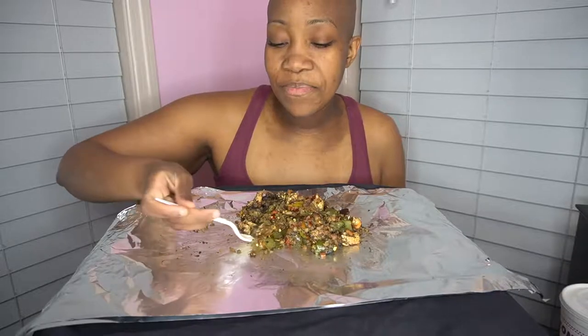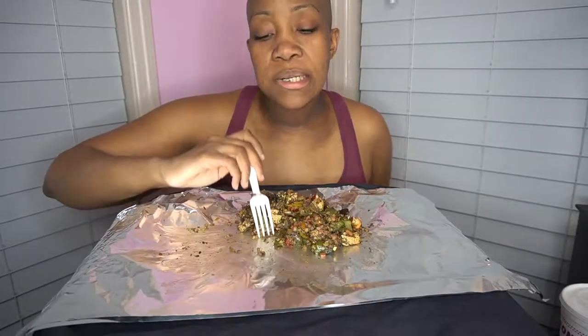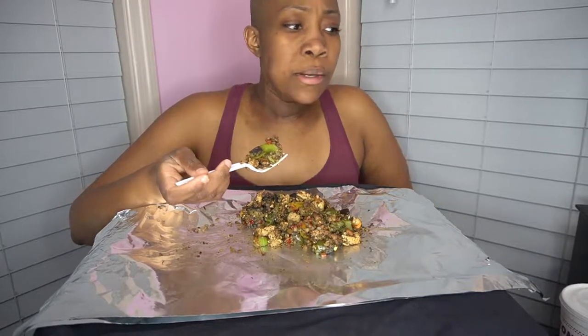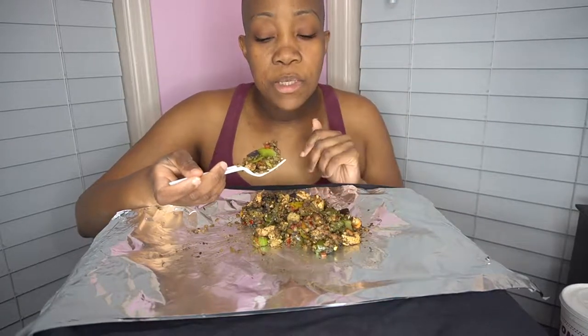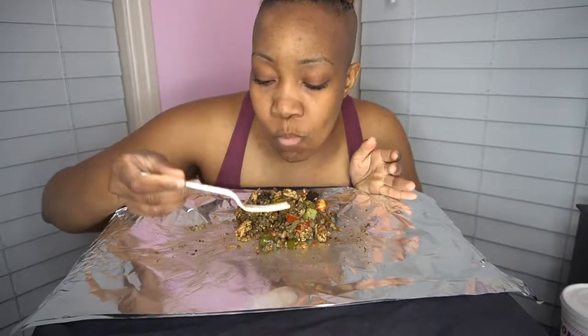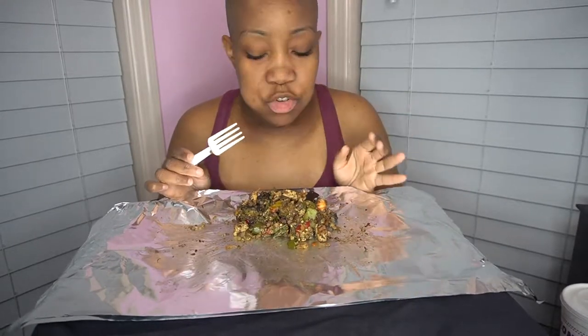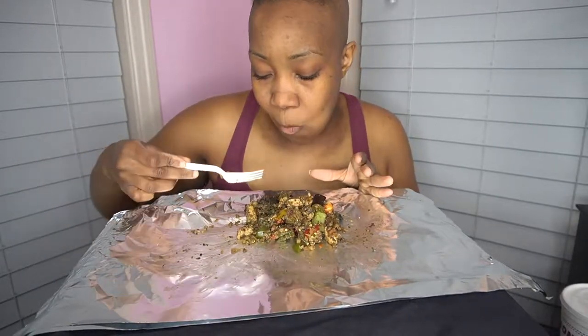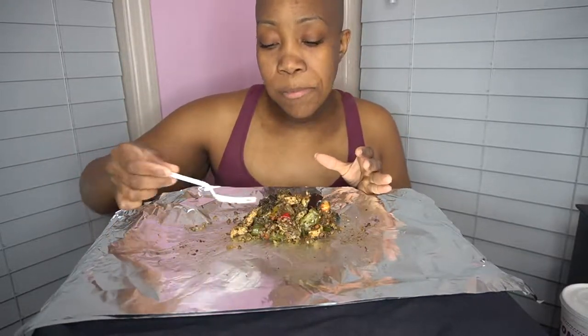I ran out of space on my memory card, so I had to fix that so we can finish this mukbang. I had too many things saved on my computer and ran into a problem recording. We are almost done — I didn't finish without you! I forgot what I was talking about before it cut off. Like I said, this is another guilt-free meal — cauliflower house fried rice.